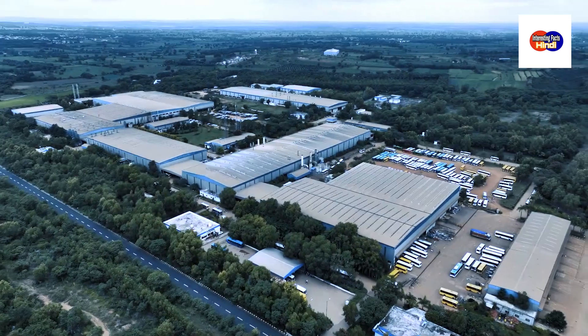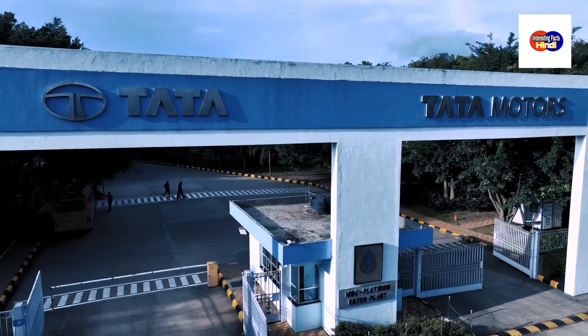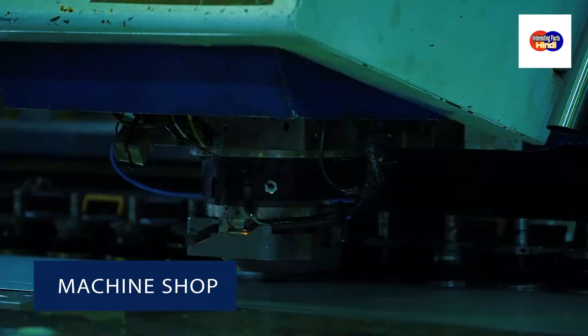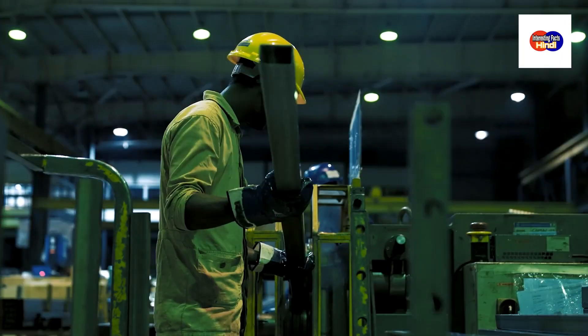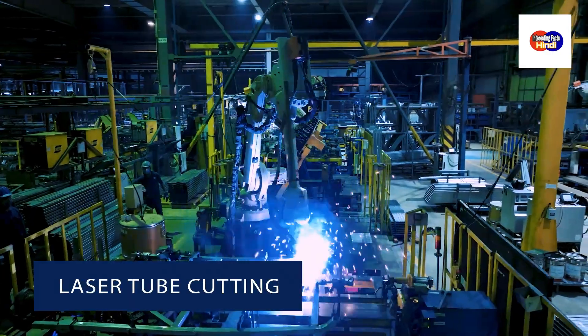Let's now look at the bus manufacturing process at the high-tech Tata Motors Dharwad facility, which begins at the machine shop. Here, sheet internal panels and window panels are fabricated.